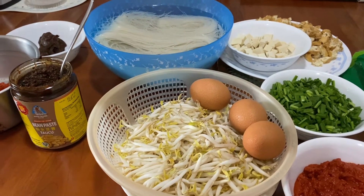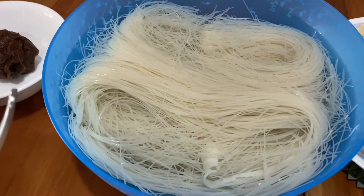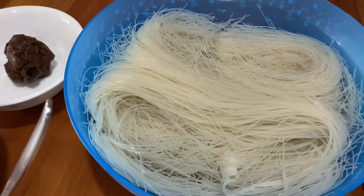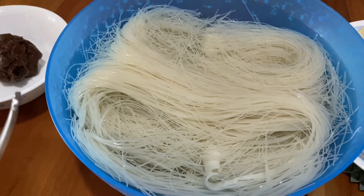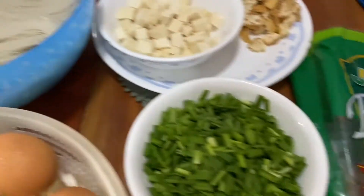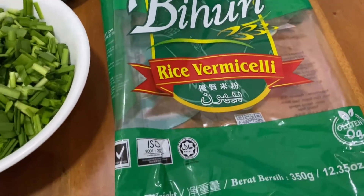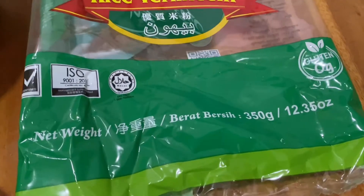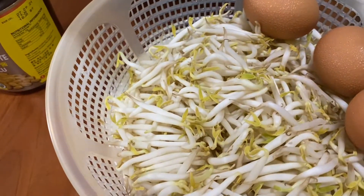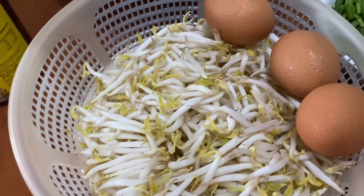First of all you will need rice vermicelli or bihun. You have to soak it in cold or normal water for about half an hour. This is the packet — rice vermicelli — and the weight is about 350 grams.